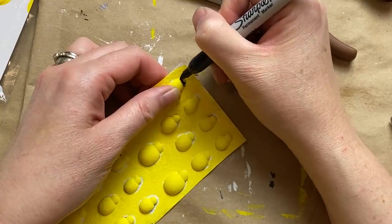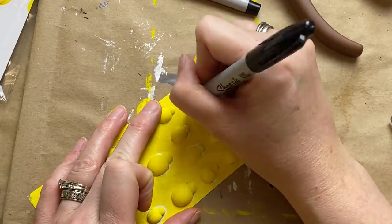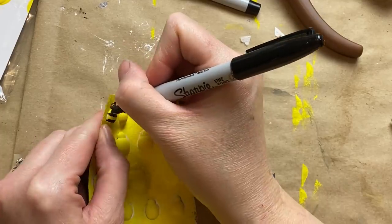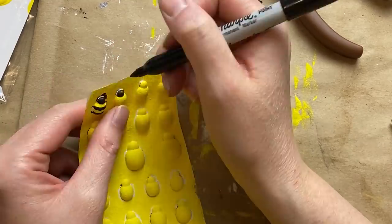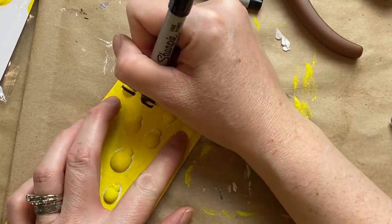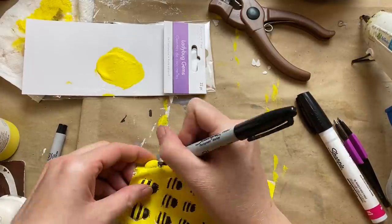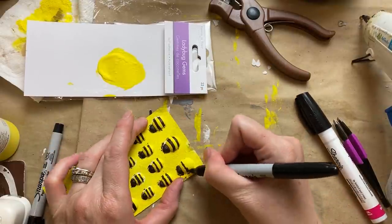I went in with a Sharpie and did the black head on the bee and then two little stripes on each one. Just took my time — it wasn't too bad, I think this just took about 15 minutes to do the whole sheet. It's best to let the paint dry as long as possible. When you're putting Sharpie to paint that isn't fully cured — it's dry but not cured — it can still have a tackiness to it and can dry out your Sharpie. So if you can, leave it for quite a few hours or overnight if you're patient enough.